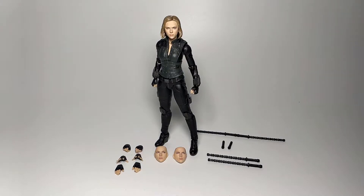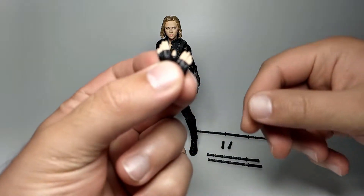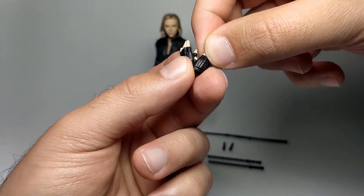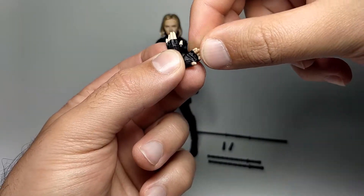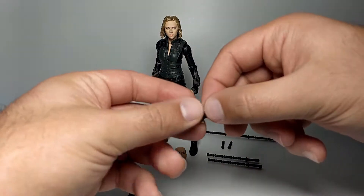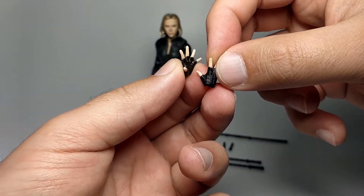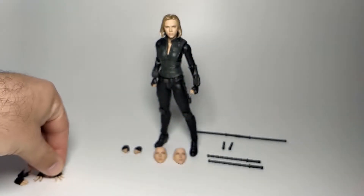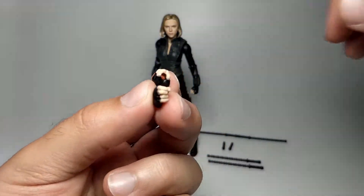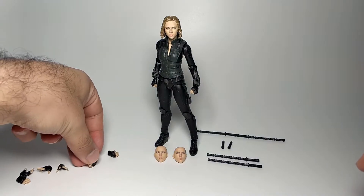Here is Black Widow out of the box. She comes with a few optional parts — let's go through those first, then we'll look at the figure. Starting with the hands: she comes with two neutral-looking hands with gloves molded, sculpted, and painted on, with a ribbing effect. Very slender hands. The next pair are dynamic open hands, great for sweeping or pushing poses.